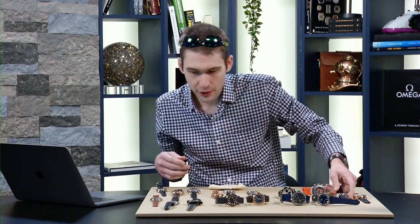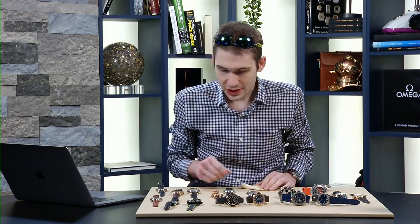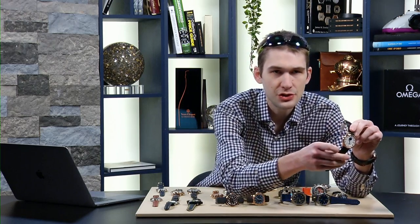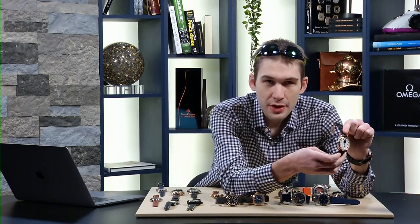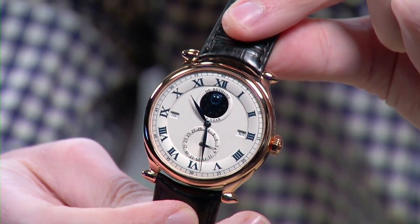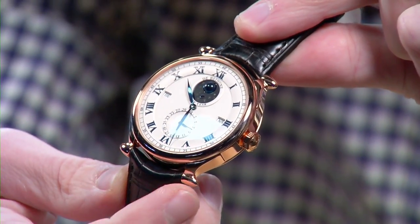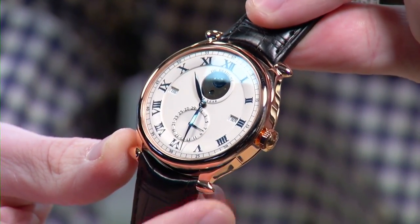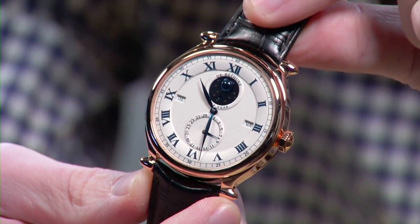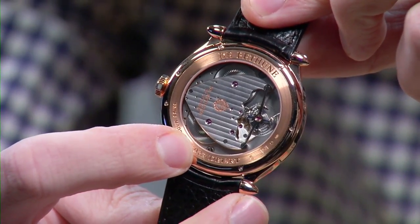Let's jump into some independent horology. After a few brands owned by the corporate umbrella of Richemont and Swatch, let's talk about the little guy — let's talk about De Bethune. The company was founded in 2002 by David Zanetta and Denis Flageollet. But in 2003, they were already prepared to release an in-house caliber perpetual calendar. This is the De Bethune DB15RT in rose gold. You can see the early De Bethune case shape evocative of the DB1 chronograph with the pointed, almost cabochon-style lugs. This was before the DB28, which would only come almost a decade later.